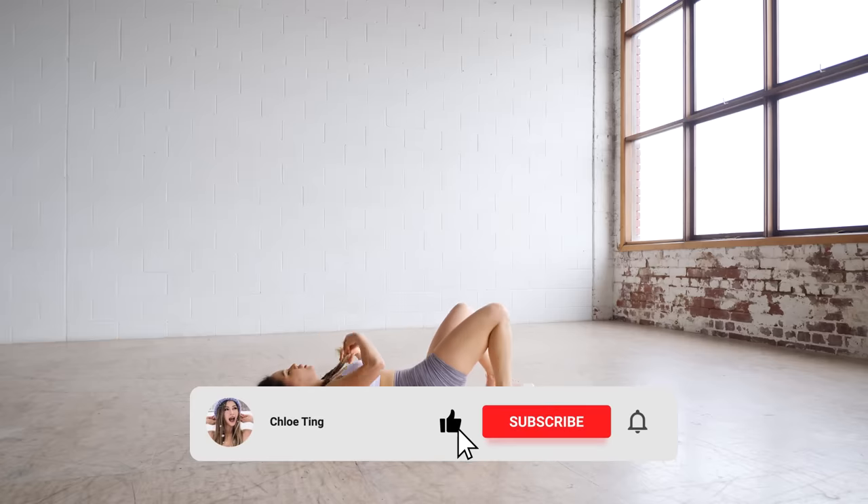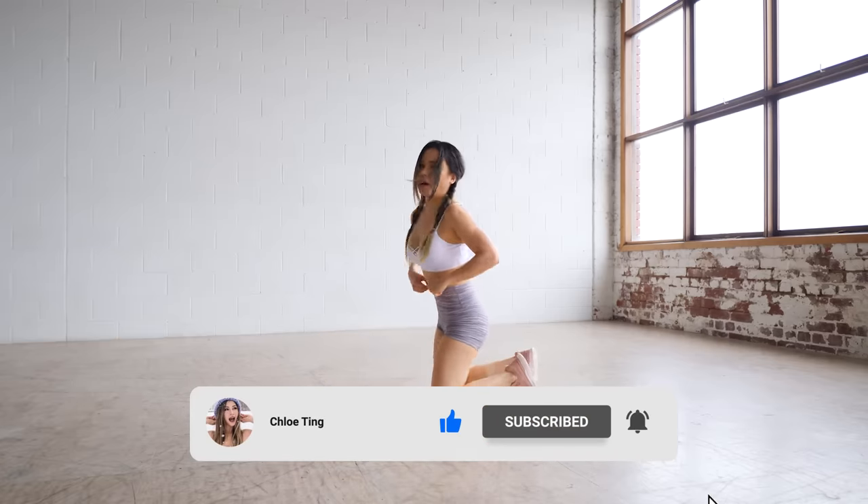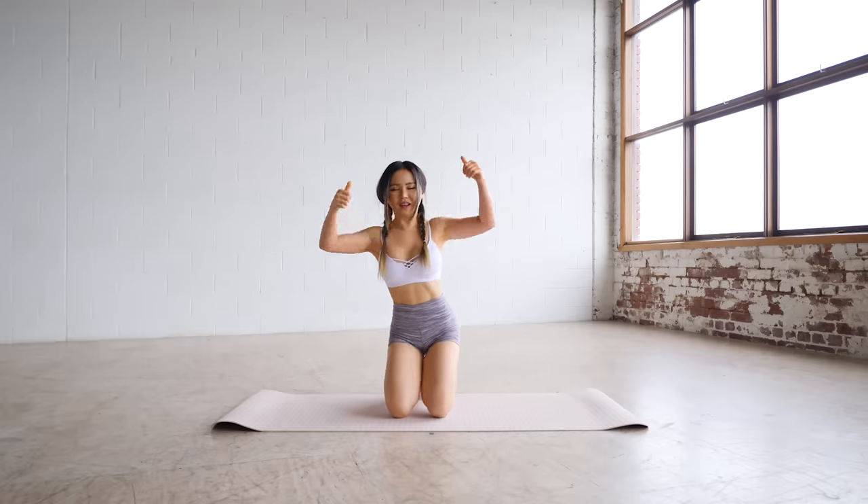Great job everyone, you did it! Hope your abs are on fire. Smash that like button if you enjoyed this one and I'll see you in the next workout. Bye!